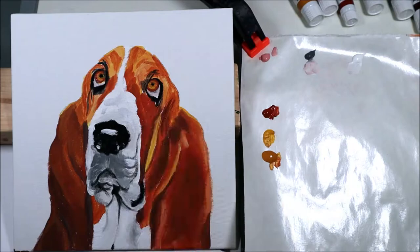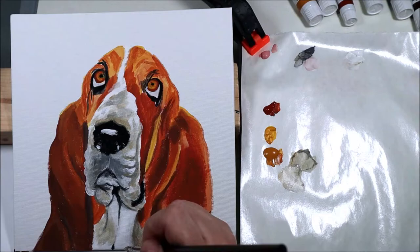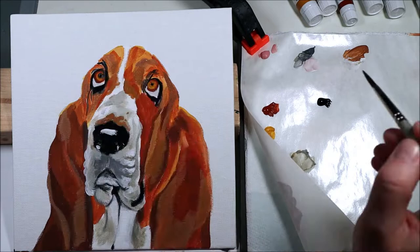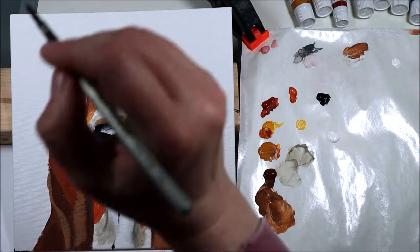After the second layer I started working on the background, just to see what the dog would look like with that kind of background — what would pop and what would disappear. I used the mix I used for the whites of the eyes, which is a medium gray mixed with pink. I thought this background was pretty nice, so I kept working on the dog.